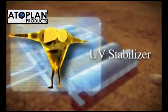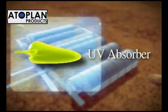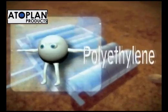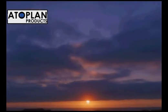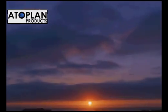UV stabilizer, UV absorber, polyethylene — all plastic materials are subjected to degradation when exposed to the combined effect of solar radiation, heat and oxygen.